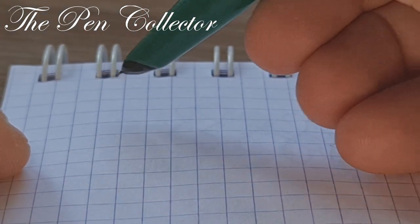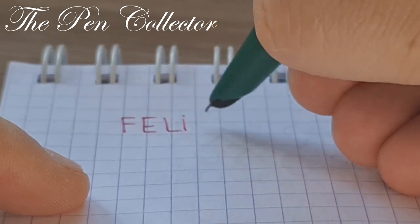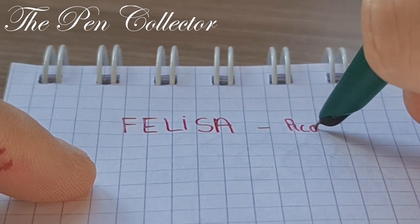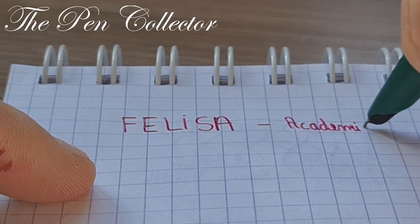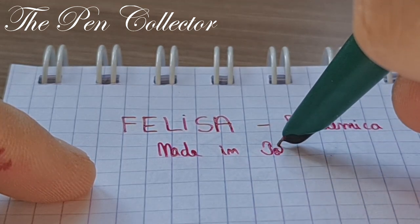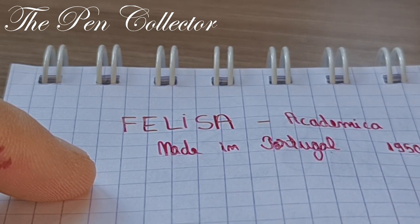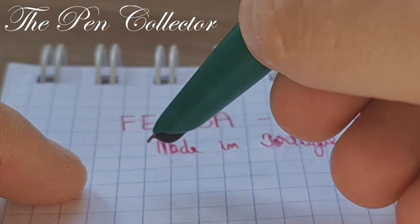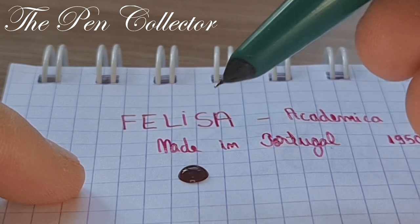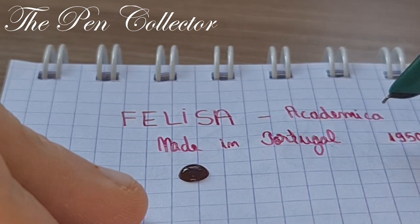So, guys, we have here the writing sample of the Felicia Académica. It was made in Portugal in the 1950s and is meant for school or student use. The first problem: it leaks from time to time. Made in Portugal in the 1950s — it has a steel nib, a hooded nib inspired by the Parker 51. I'm quite impressed with it — it doesn't scratch and I think I can call it a smooth nib.